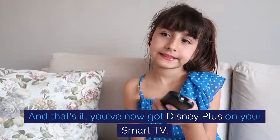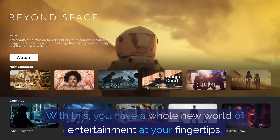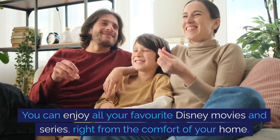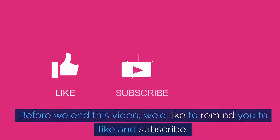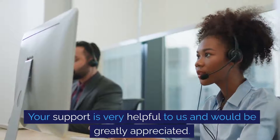And that's it — you've now got Disney Plus on your smart TV. With this, you have a whole new world of entertainment at your fingertips. You can enjoy all your favourite Disney movies and series right from the comfort of your home. Before we end this video, we'd like to remind you to like and subscribe. Your support is very helpful to us and would be greatly appreciated.